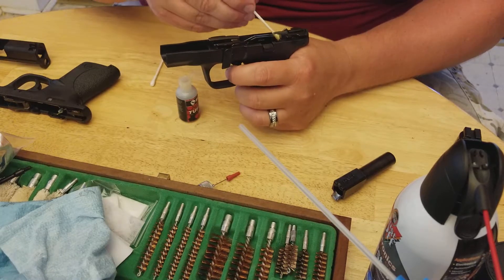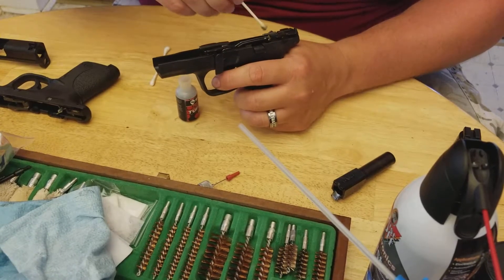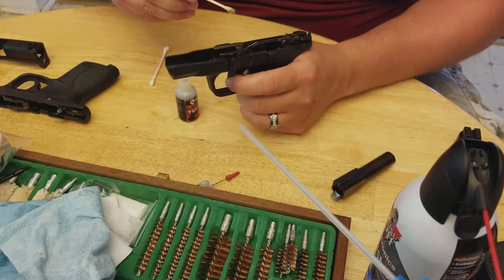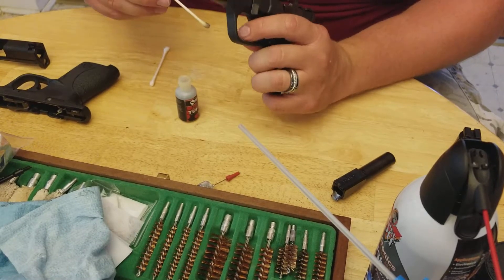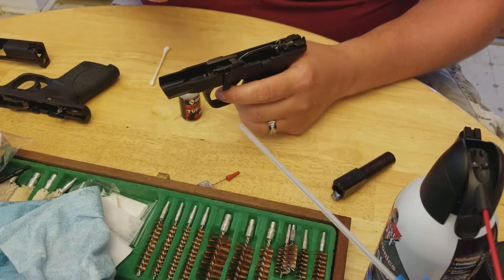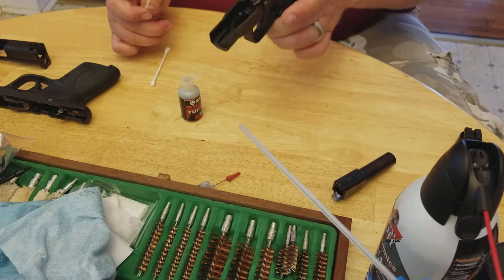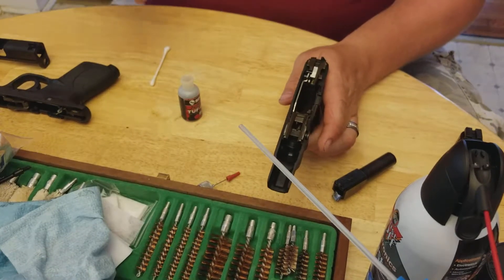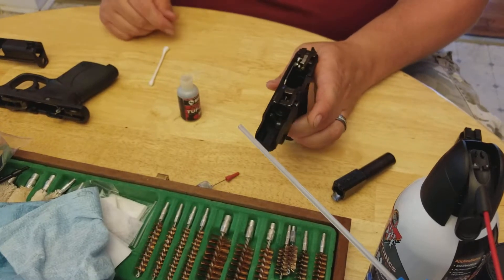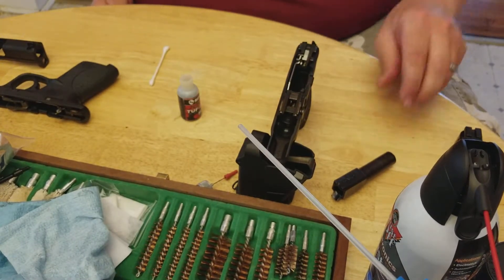What I like to do is pull it in, dab it down in there, and work it just a few times. A little dab will do you. It's actually a little too much, but since it is a dry lubricant we really don't have to worry too much about it. Then I set that up and let it do the dry lube. And then for the barrel —